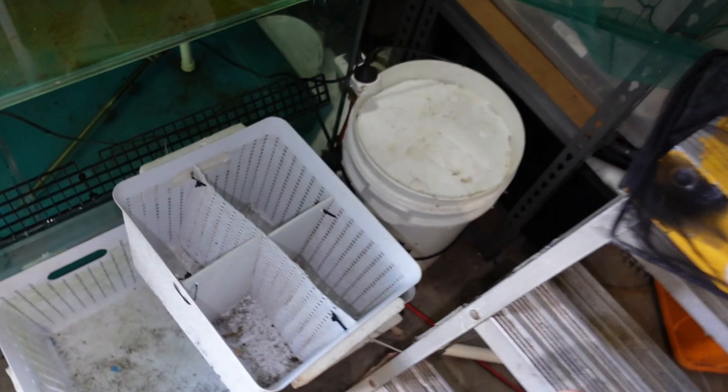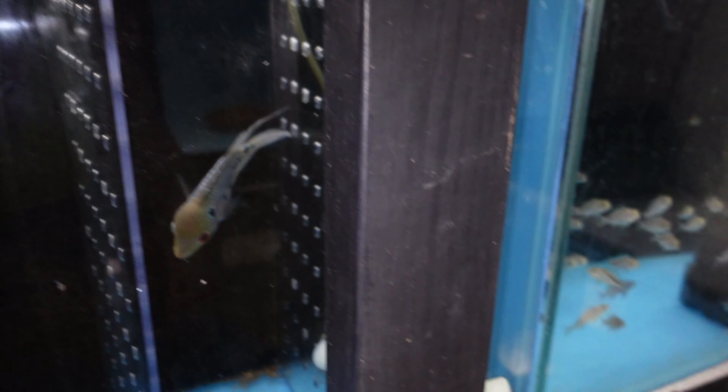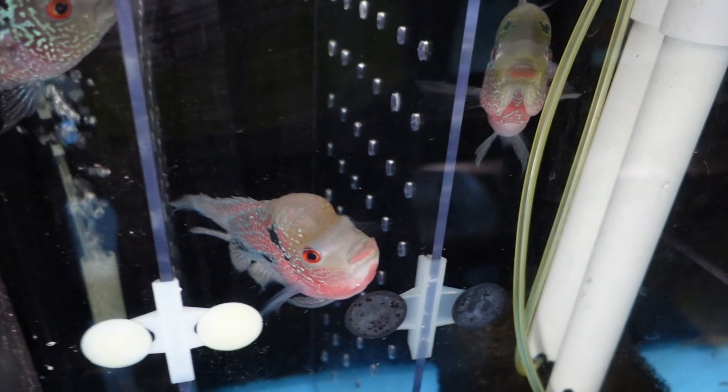I've got these baskets - they used to be for fish but they're perfect for holding the bags once they have water in them. I'm actually going to bag up a fish now, one of the Lucky Ducky flowerhorns. This boy here is a good size. I was going to say he's the lowest quality in there, but I take that back - he's got low pearling but he's actually a pretty nice fish.